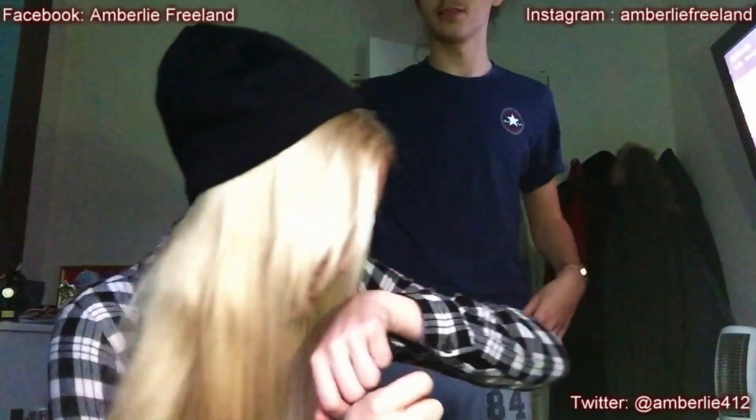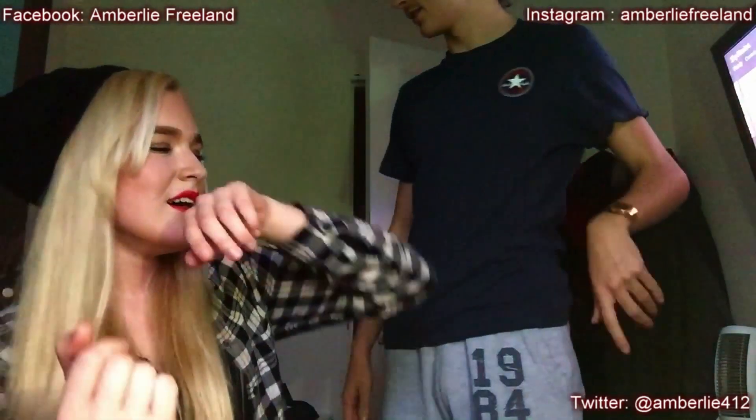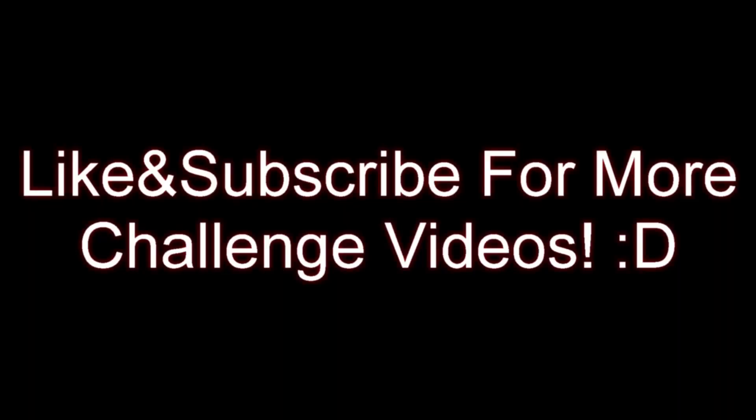Such a drama queen! That's disgusting. I need like a mint or something. I can still taste it. Oh my god. Yeah. Oh my god. A little bit. I won't do this before. Thank you.